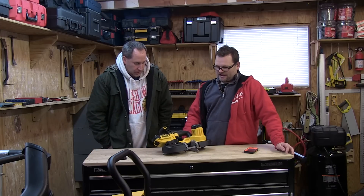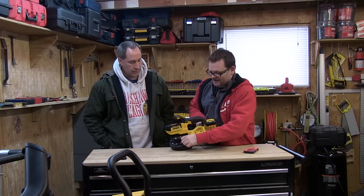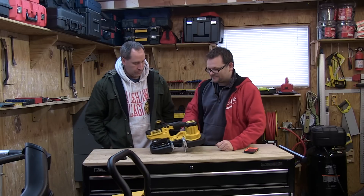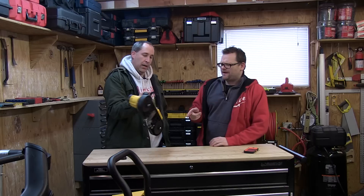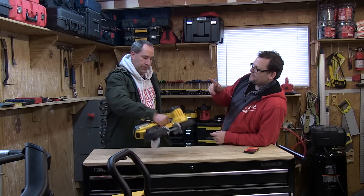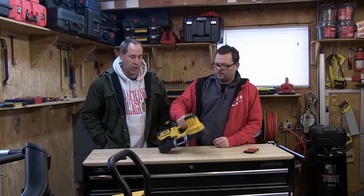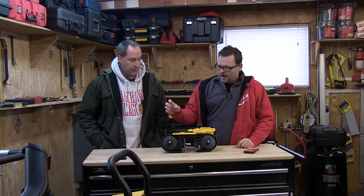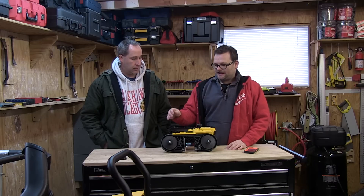We're going to be giving away some stuff — I'll post that video before this so the winner will already know. It has a toolless adjustable blade change, which is pretty nice. It's got a three-year warranty. This particular unit is the bare tool, but you can get it in a kit with the four amp-hour battery.